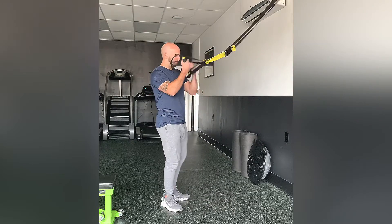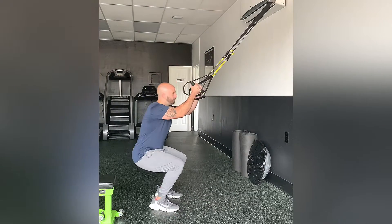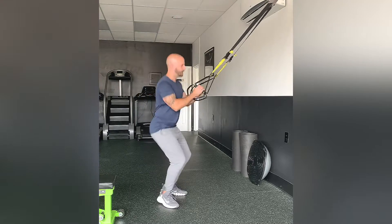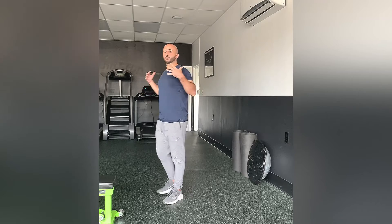Using the TRX to help pull you up into that next jump. Doing a squat, keeping that chest up, back straight, and you're not rounding the spine at all. And those are TRX jump squats — let's get started.